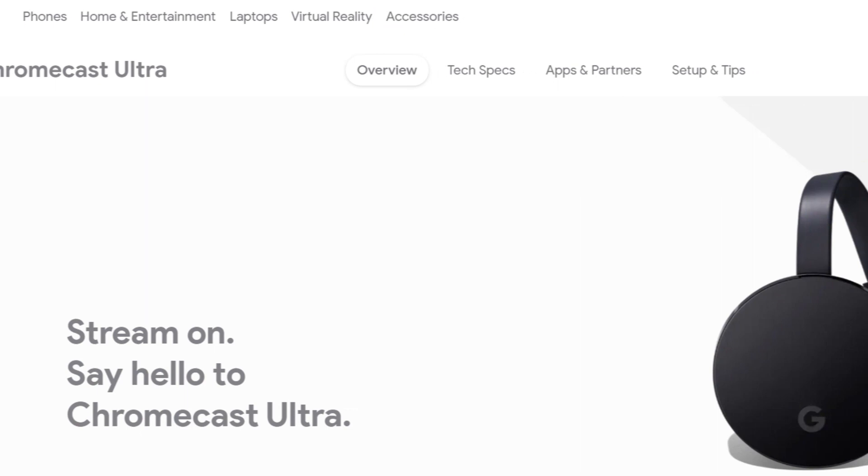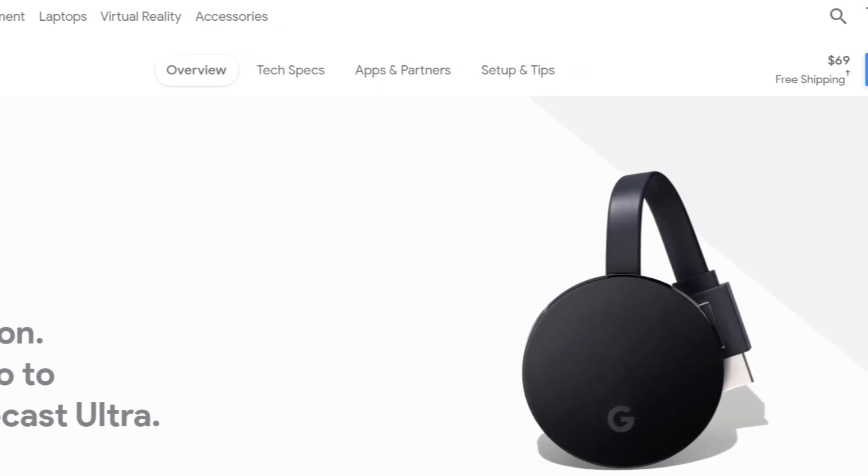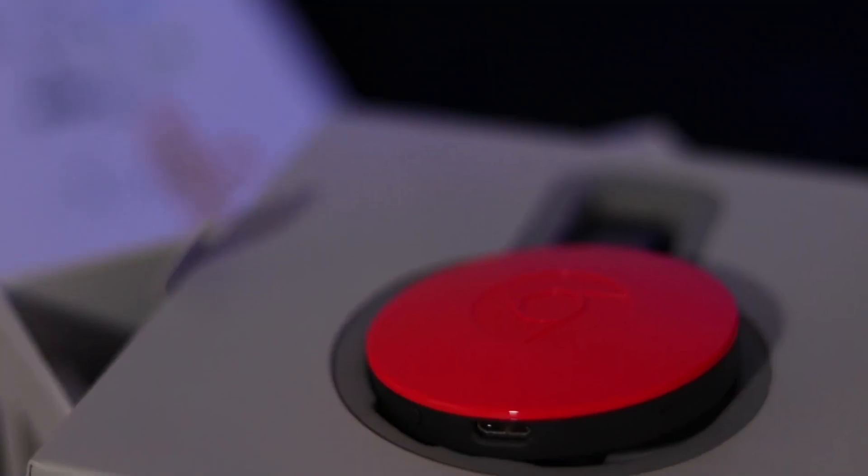If you want to go 4K, you have the Chromecast Ultra for that. If there's one thing I miss on this, it's just a remote so I can get the phone out of the equation.